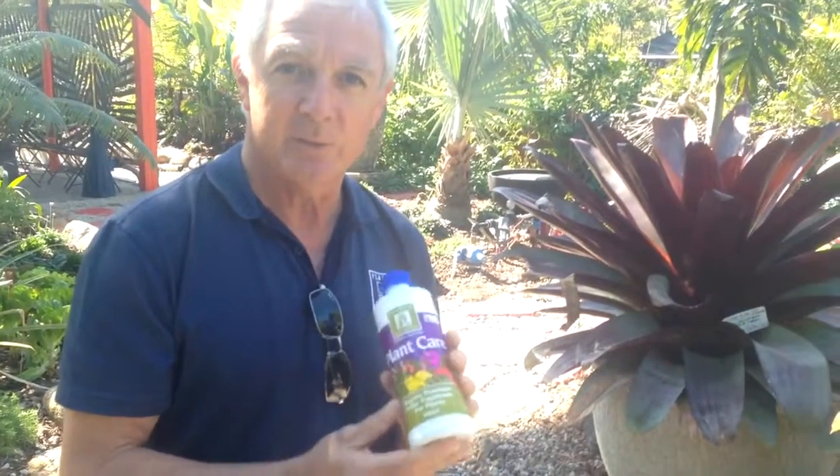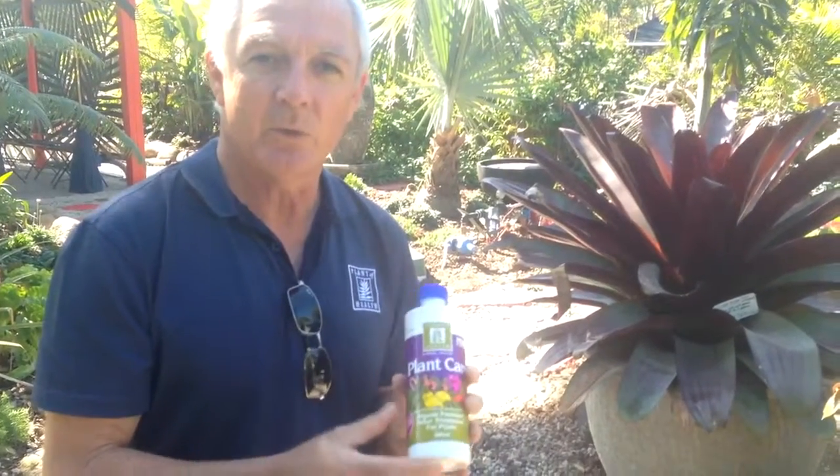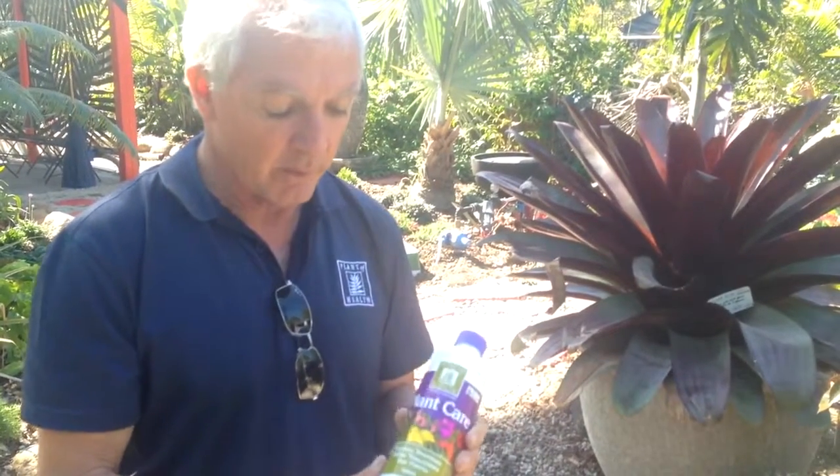The reason I've got PlantCare as a tonic is that it's really, really good for stressed plants that are trying to recover, because you don't want to be driving any sort of growth if a plant's been stressed. You want it to get healthy without trying to drive growth.